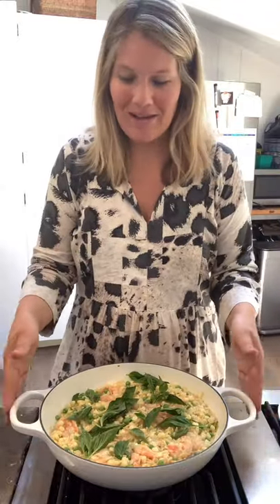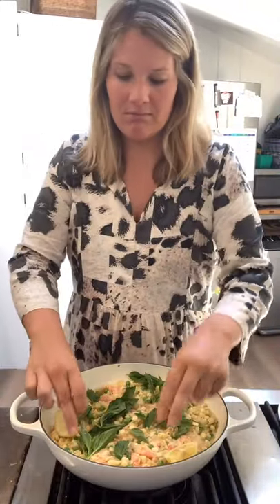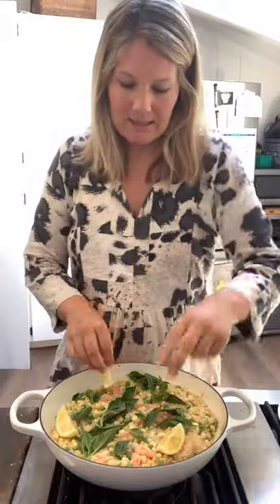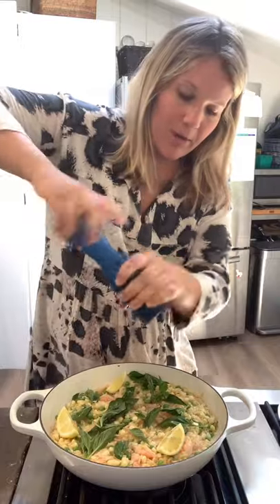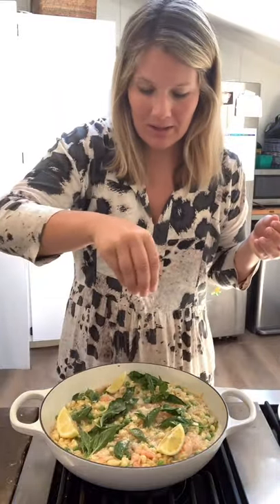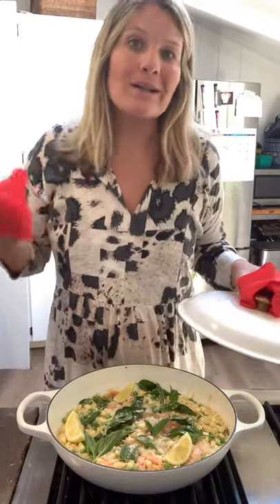Why would you ever transfer this to a serving dish when you have something this beautiful? I cut up the other half of that lemon into wedges and I'm just going to place them around so that people can grab one and squeeze fresh lemon on top. Freshly ground black pepper and a little bit more pecorino or parmesan. Less than 30 minutes from start to finish — that is summertime entertaining at its finest. If you're bringing this out to the table and everyone's not quite seated yet, just throw the lid on top to keep all that heat in and eat when you're ready. Enjoy!